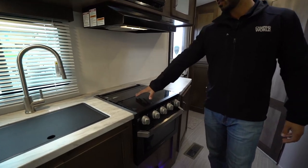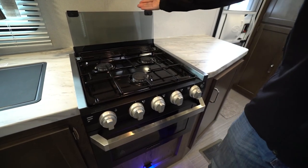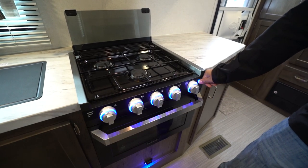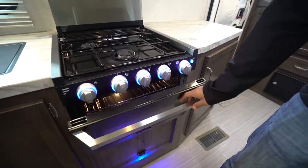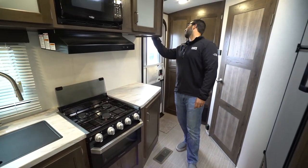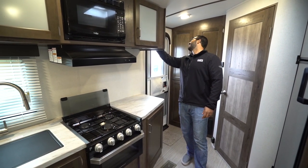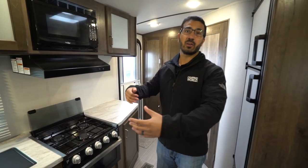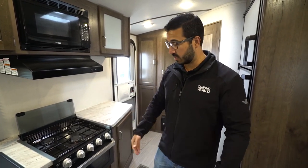Over to the side is your recessed cooktop. It is a three-burner cooktop with a glass cover — it's the Furrion one. It just folds up and back like so, giving you access to the three burners, with the front one being high output. This lights up blue if you want, and it also turns on the light in the oven. You'll also see a blue courtesy light underneath — you can turn that off. It's good to leave on at night so if you need to get up and use the bathroom, you can see where you're going.